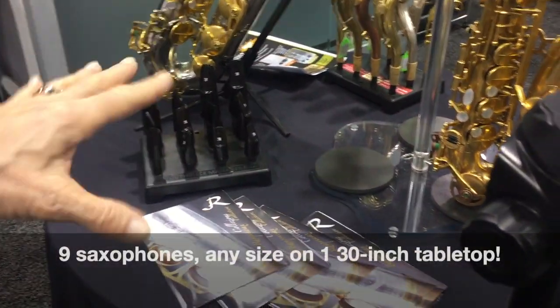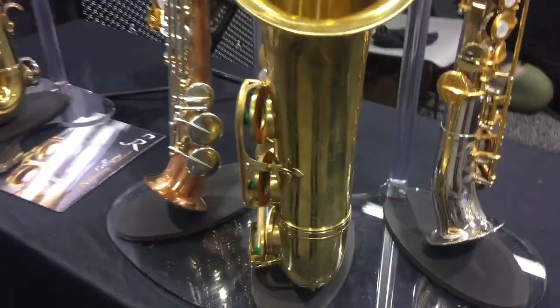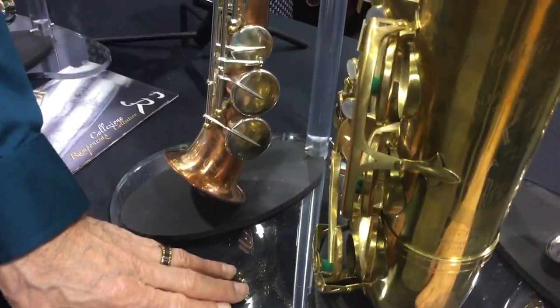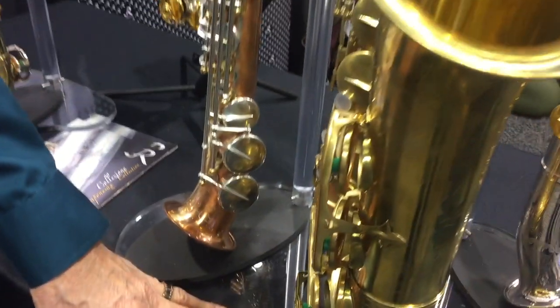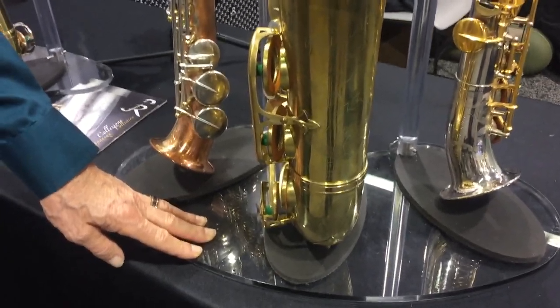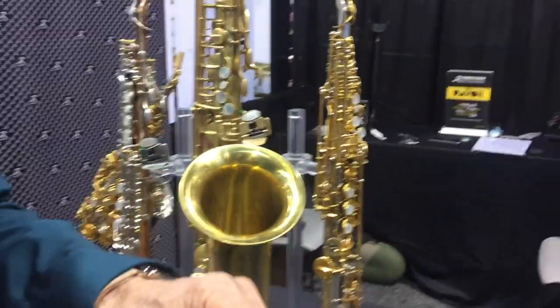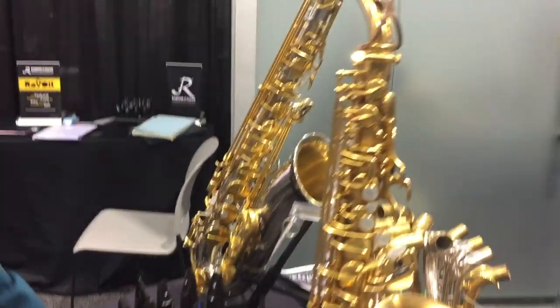Regarding the material the saxophone rests on — it's proprietary, clear, and strong. It's also cushiony, and that's important. We have a very nice cushion with good memory, so the instrument is well-supported.